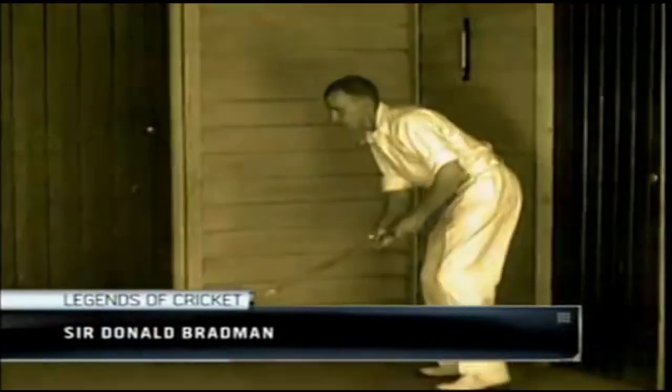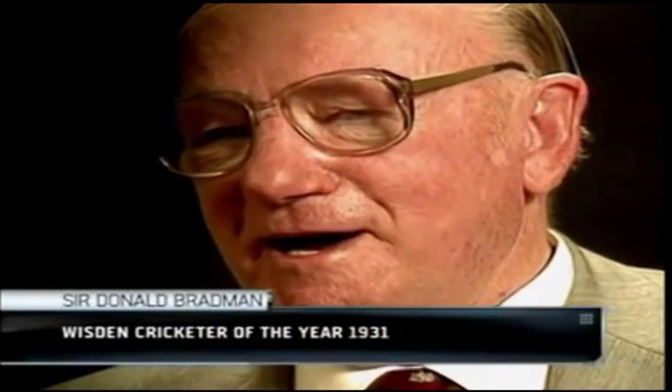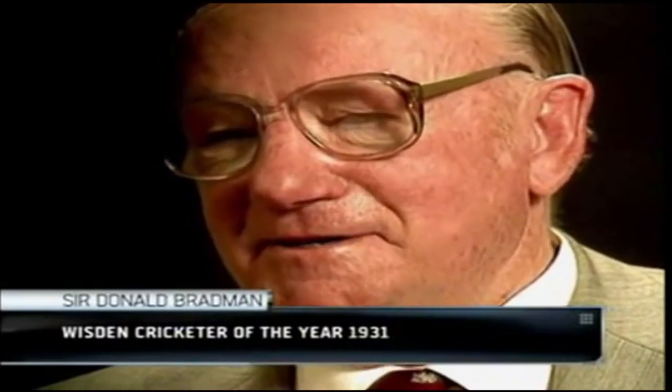As a young boy, Don Bradman famously honed his skills, batting with a single stump and golf ball. I used to play away for ages out there on my own, and it was just fun. It never entered my head that I was probably training my eyesight and coordinating my movements. That didn't register at all in those days.